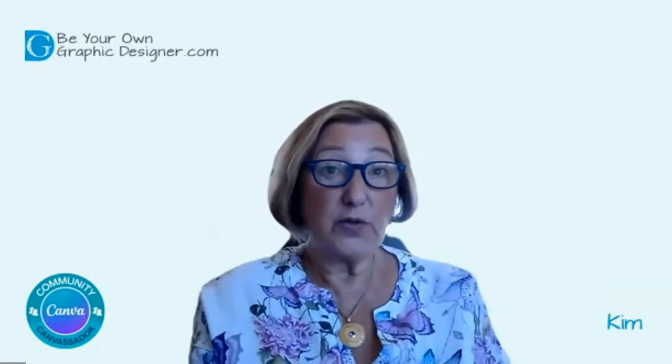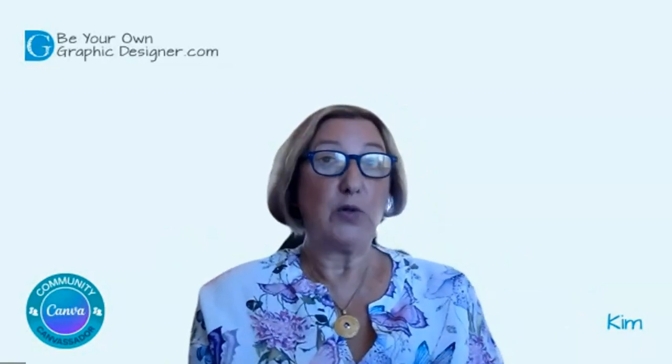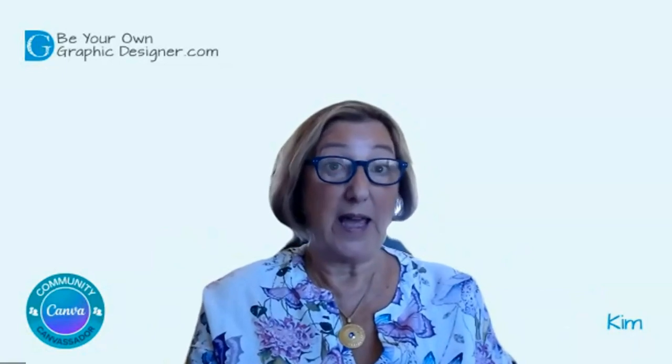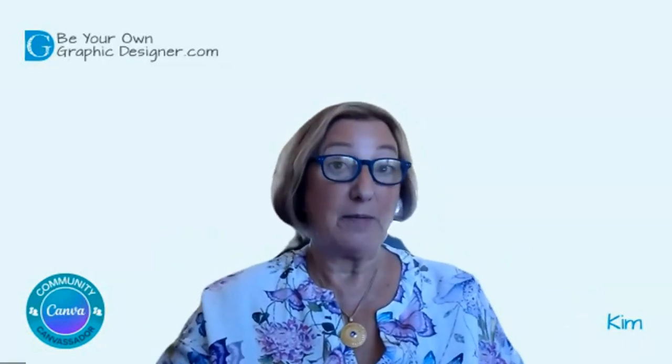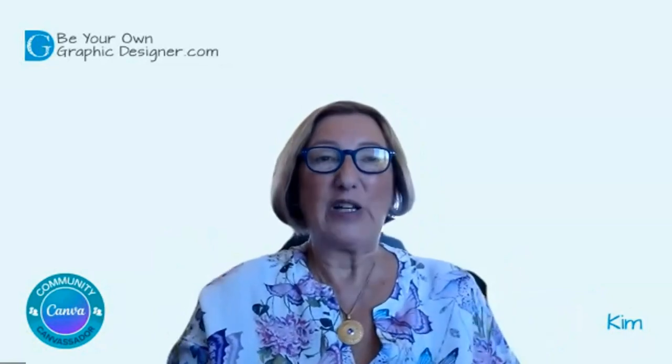Did you know that there are all sorts of filters that you can add to your photos in Canva? I was talking to one of my team members this week and she was saying that she hadn't realized they were there. I think I have covered these before, but I thought I'd just do a refresher session as these have been updated with the new Canva settings. Let's go up to my screen and we'll take a look.